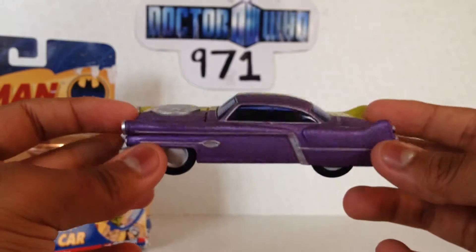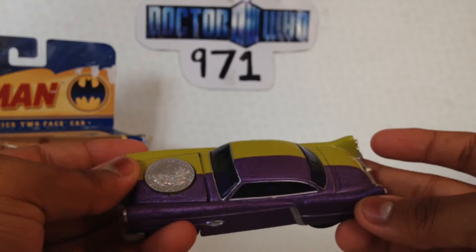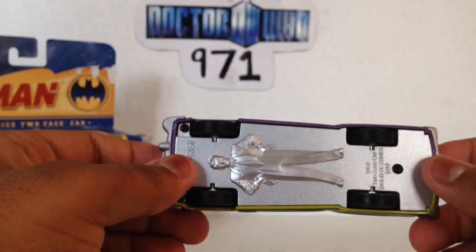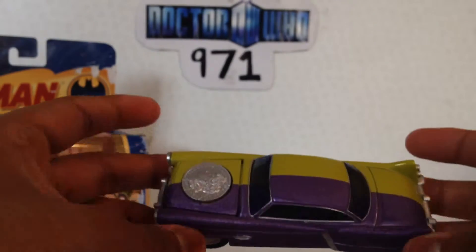This is absolutely wonderful — I'd highly recommend you pick it up if you can find it. I picked it up at the same store I got these two, the bronze collection set. I think I paid about £12 or £15 for this car in particular, and it's beautifully made.